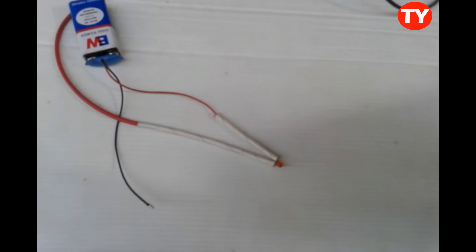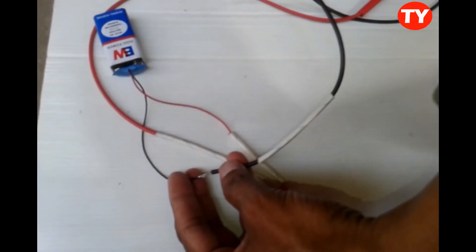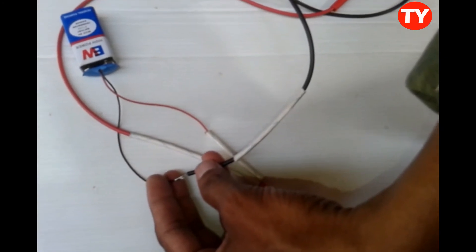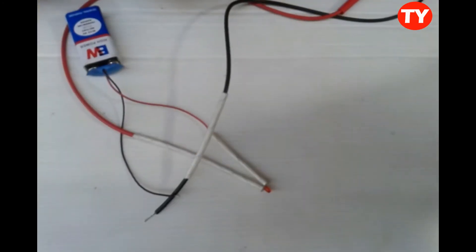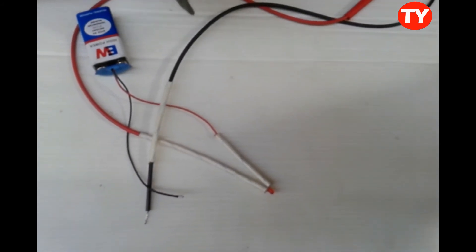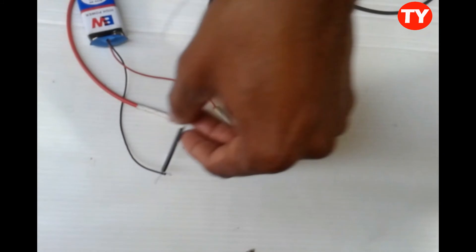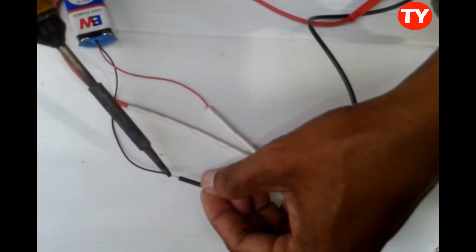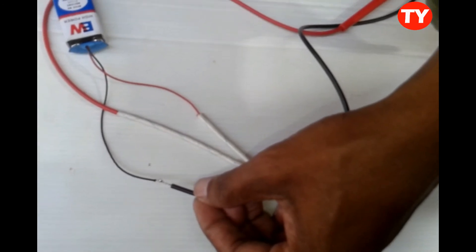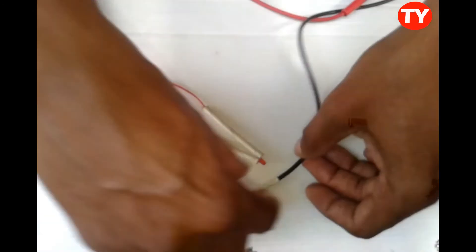Now connect the black probe here. Now the continuity tester is ready.